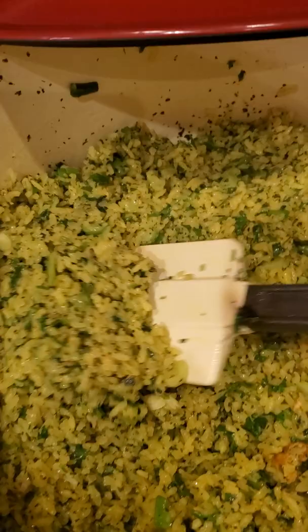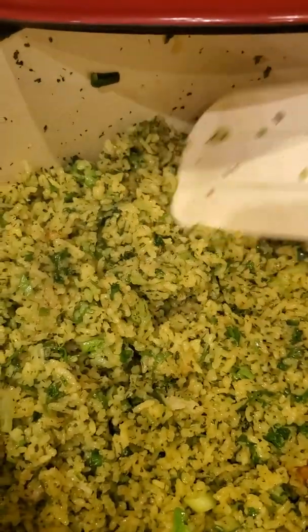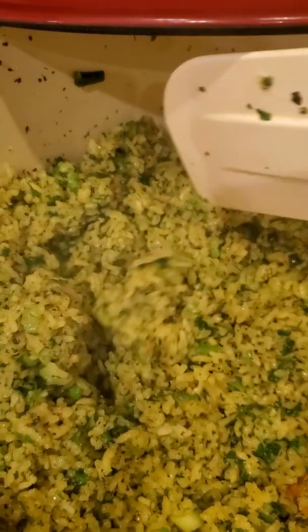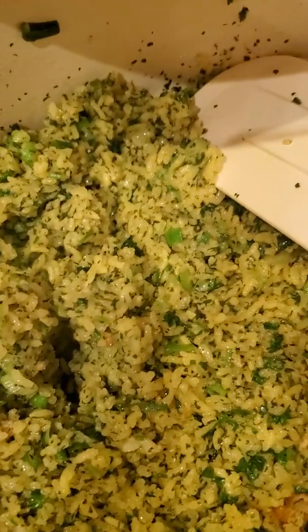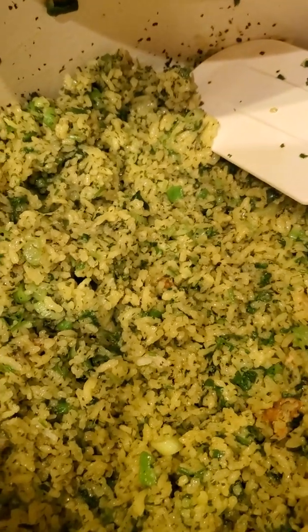It is done. You can see that it is moist, but not mushy. The rice grains have their own form. And you want to make sure that you season it prior to the final steam.